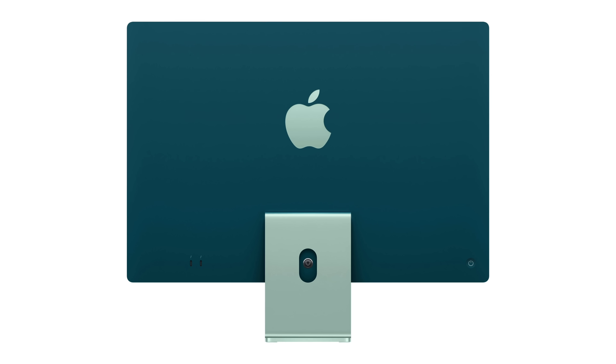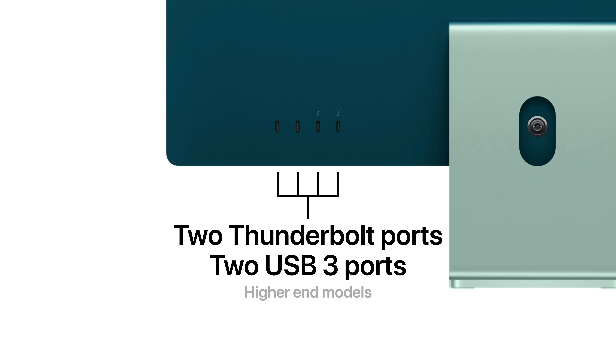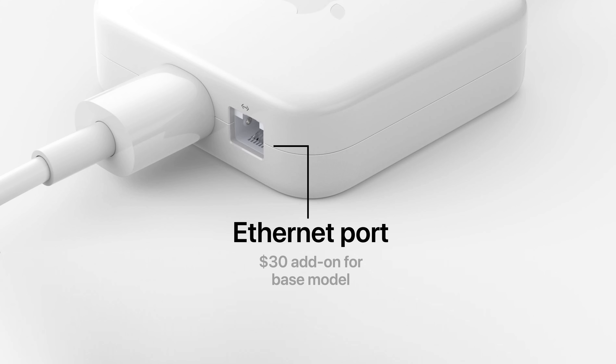On the back, you'll find just two Thunderbolt ports if you buy the base model, while the higher-end models feature an additional two USB 3 ports. Apple also managed to include an Ethernet port, which is built into the power brick, and costs $30 on the base model.